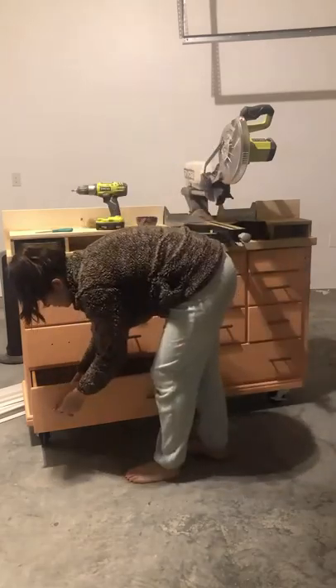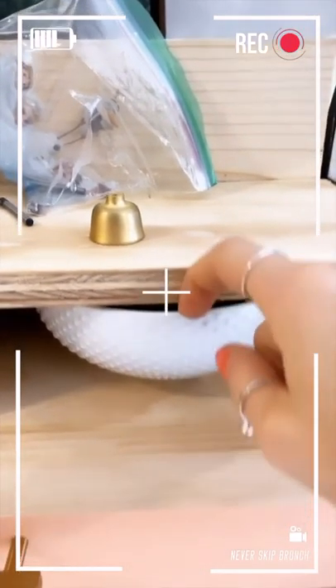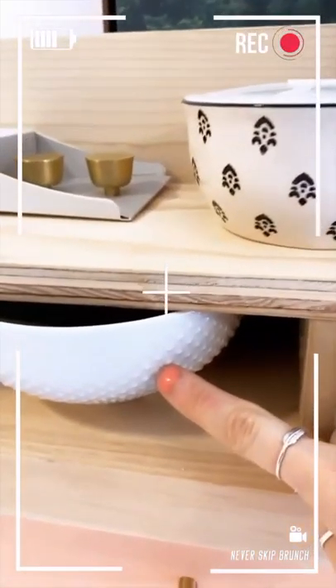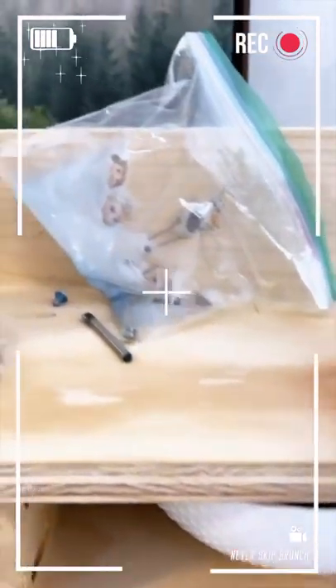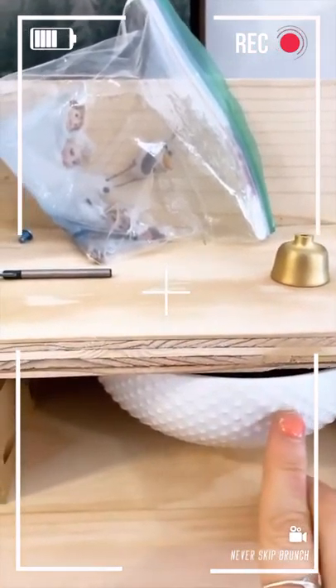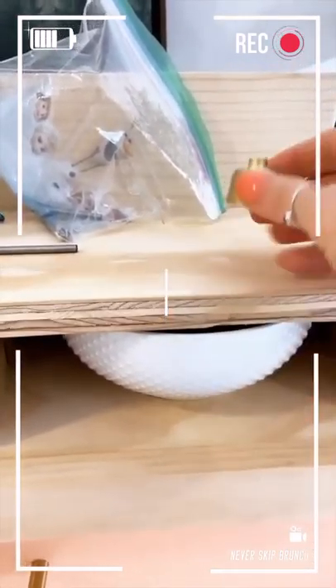I wanted to find some cute bowls to put in the cubby areas created by the support boards at the top, and I actually ended up making them. I found some bowls I kind of liked, but they're white and boring, so I need to paint them. I also need to attach some little pull knobs so I can pull them out, so I'm going to drill through them using a bit for glass and tile, then prime them, paint them, and attach some gold hardware to make little pull-out bowl drawers.